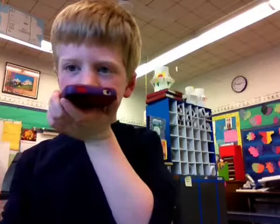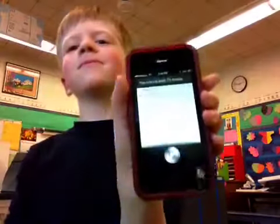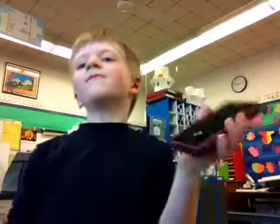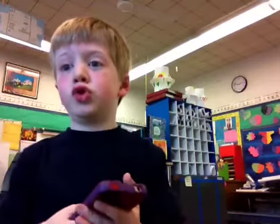Did I get any iMessages? You have no new text messages. Sorry, that was another one. Let me just do one more.